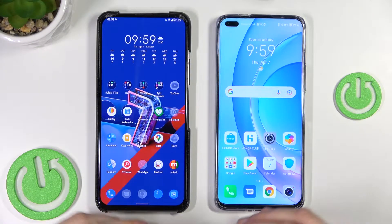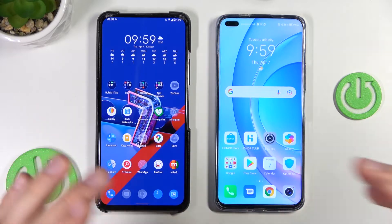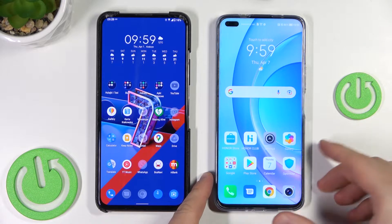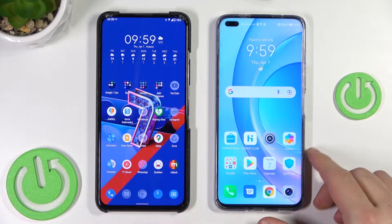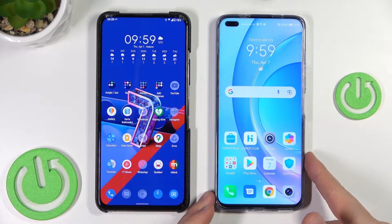Hello, in this tutorial I want to show you how quickly you can transfer all data from your old phone to your new Honor 50 series. It works on the Honor 50 Lite, Honor 50, and Honor 50 Pro. On my left is the Android phone and on my right is the Honor 50 Lite.